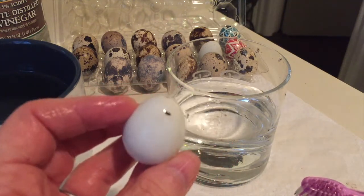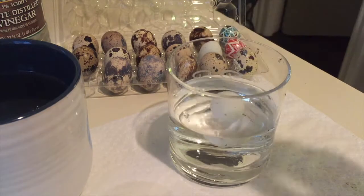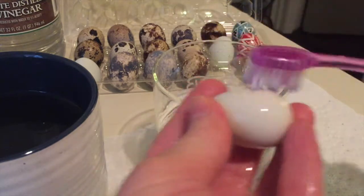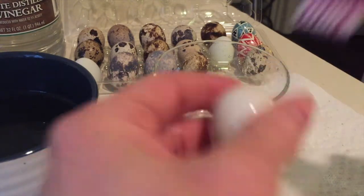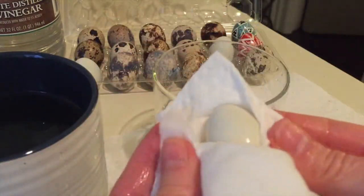If you have a couple little spots left, just pop it back into the vinegar for a little bit. And there we go — we've gotten all of our spots off now. Since quail eggs are delicate to begin with, the less time they stay in the vinegar, the better. Dunk it in the water to rinse and dry it well.